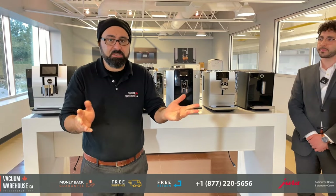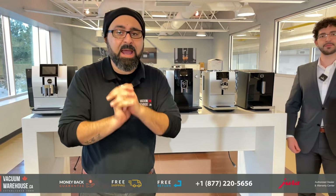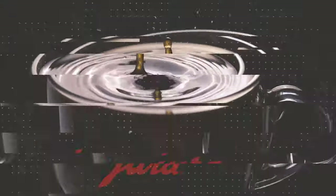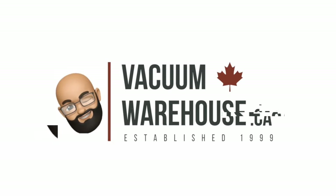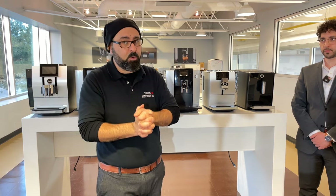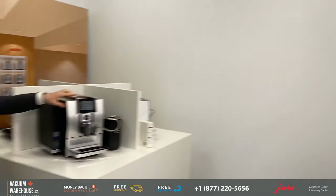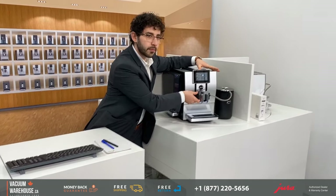If you don't know anything about Jura machines and you don't know which one to get, you're in luck because we are at Jura's Hospitality Center here in Mississauga, Ontario. We are with Hazen from Jura Canada — he is the expert when it comes to Jura machines. In under two minutes we're going to try to explain the lineup so that at the end of this video you know exactly which model to explore.